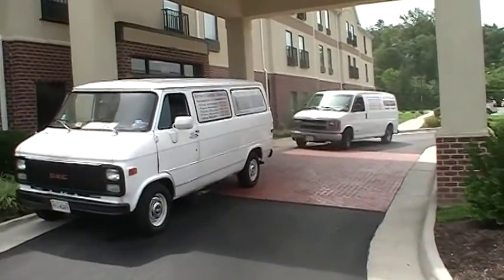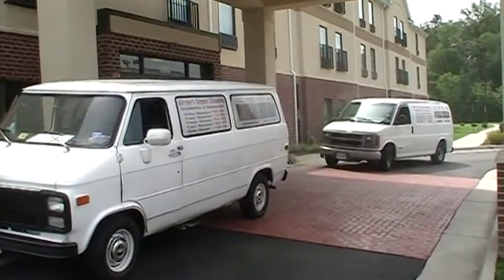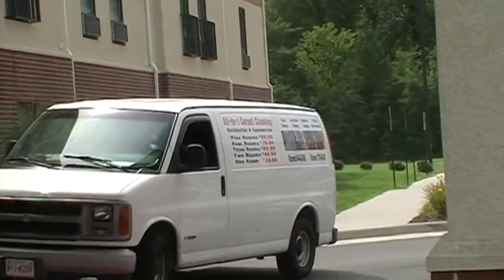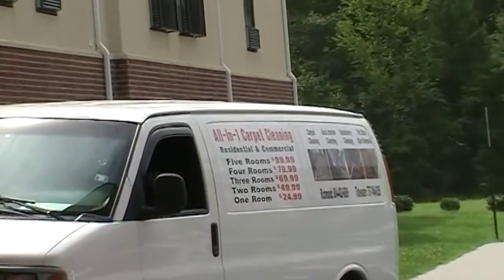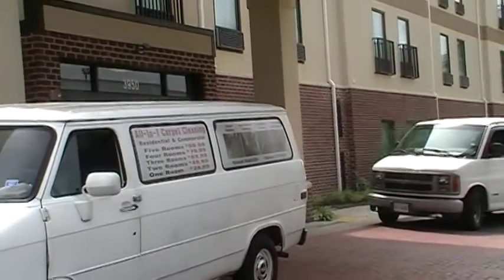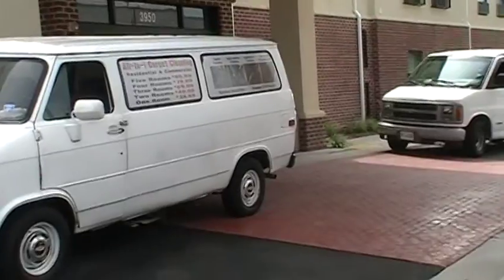We got both fans out today so we can get the job done. We will show you some of the rooms as we do them, and how we are going to run our stuff through the window.